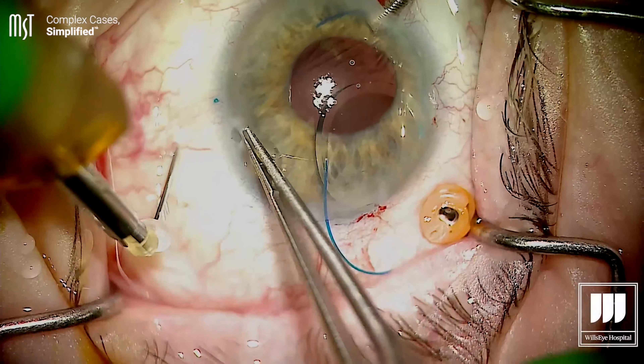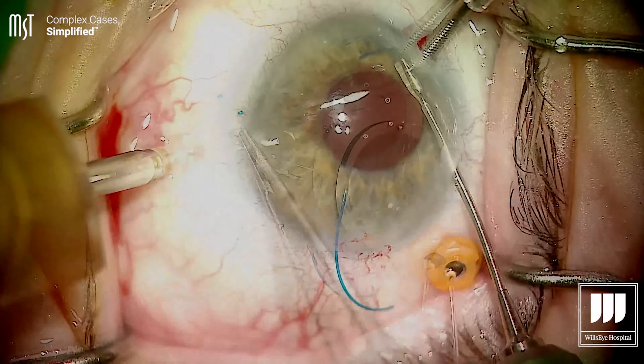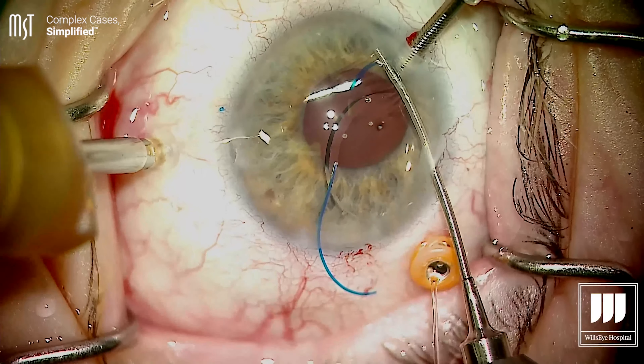Some of the key steps are making sure that your scleral passes with a thin-wall 30-gauge needle are even on both sides of the eye — about two millimeters in length in the sclera. The leading haptic, the first one you incarcerate into the lumen, is usually fairly straightforward. It's the trailing haptic where a lot of people have problems. A key tip: do not externalize the first haptic. After the IOL goes in and you've incarcerated the first haptic, let the needle go — don't pull it out. If you do, it will rotate the implant and move the trailing haptic into a very difficult position to capture with the second needle.